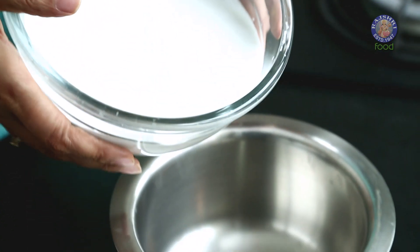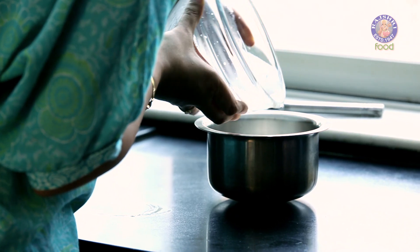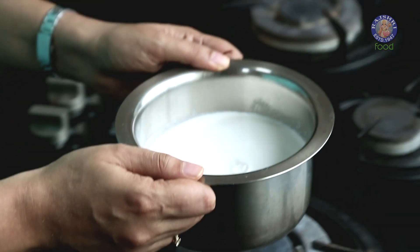The next step to make the curd is to boil the milk, just like we do with our dairy milk. Now let's transfer this into our steel vessel and put it to boil.